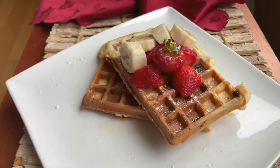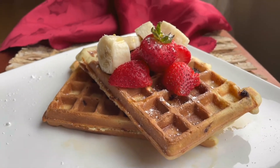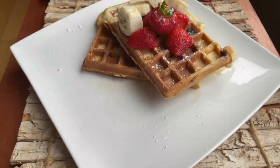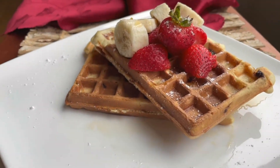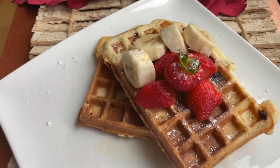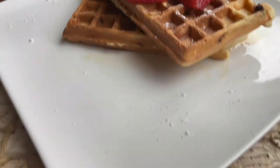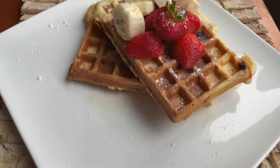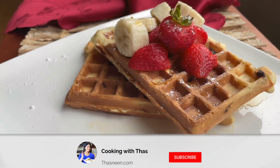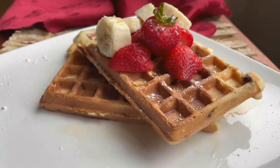Here are the delicious chocolate chip waffles! The addition of chocolate chips made these really yummy — my husband enjoyed it. Do give this recipe a try and let me know your feedback. You can make the waffle batter ahead of time and top with any fruits of your choice. If you want to make it even more delicious, top with ice cream and drizzle with chocolate syrup or strawberry syrup. Enjoy! I'll be back with more cooking videos — until then, happy cooking, take care, and bye!